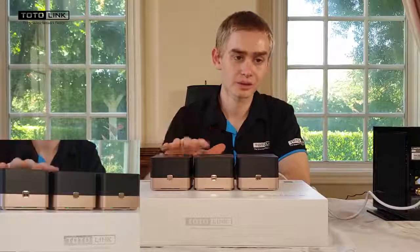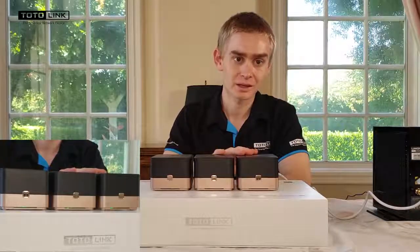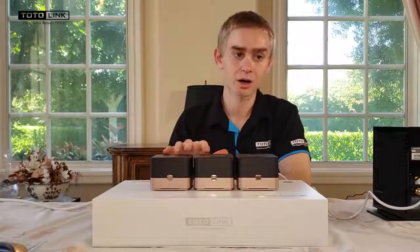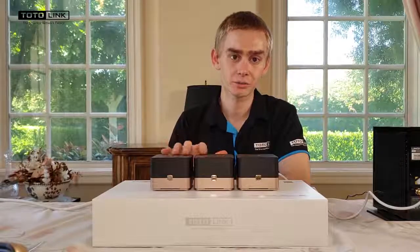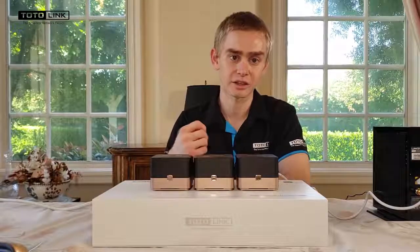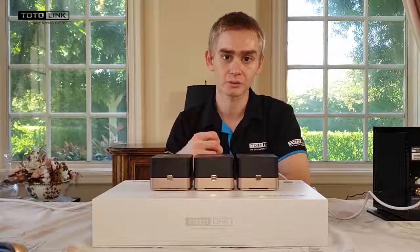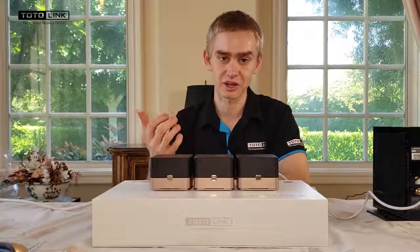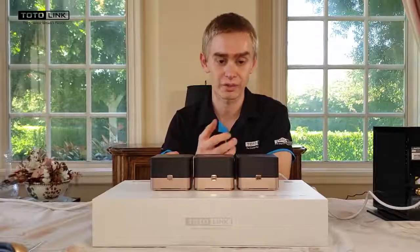The master blinking green indicates that your mesh network is now complete. You may now unplug and relocate the two satellites anywhere in your home and use the color of the status LED as a signal strength indicator. Green or orange represents excellent or good signal, and red indicates no signal or that the satellite is not communicating with the master — in which case you'll need to reposition the satellite closer to the master.